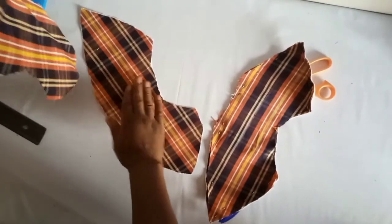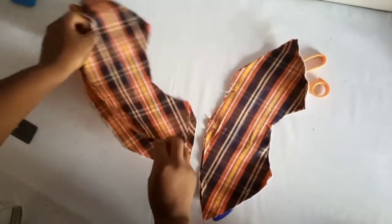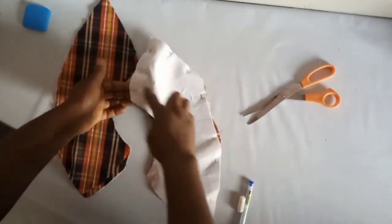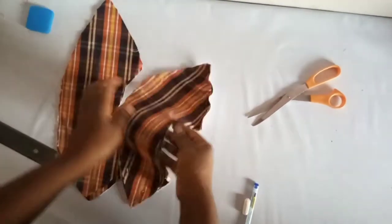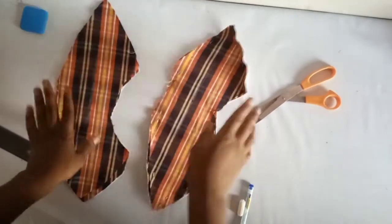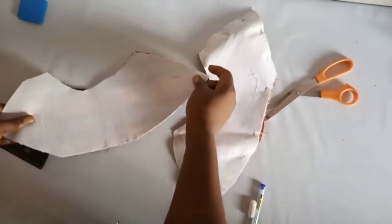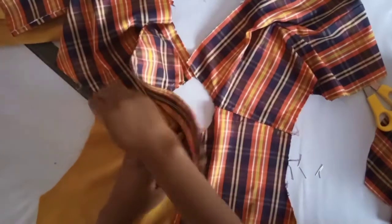I've already pinned the collar and will sew it around, leaving only the neck opening. After sewing around, turn it out then fix it to the neck. We've joined the shoulder of the back and front bodice and joined the middle seam. What's left is the back opening where we'll add the zipper. I've joined one collar — the front collar is the longest pointed side and this is the back.